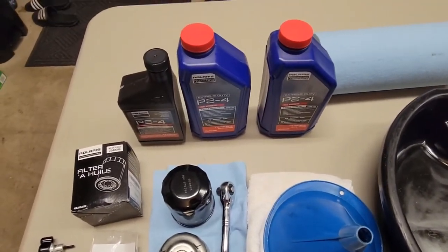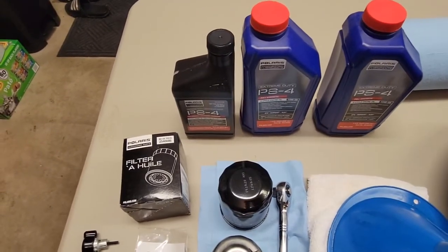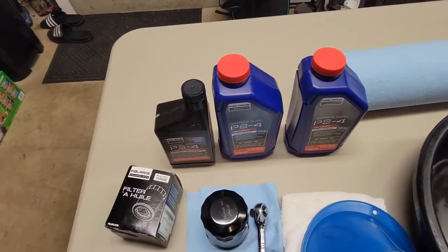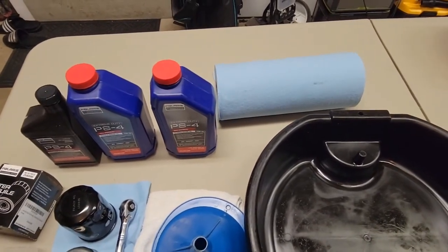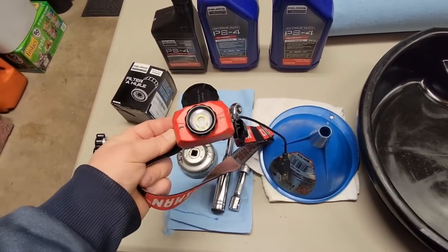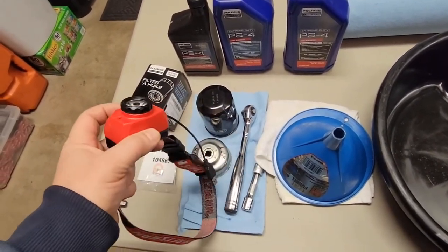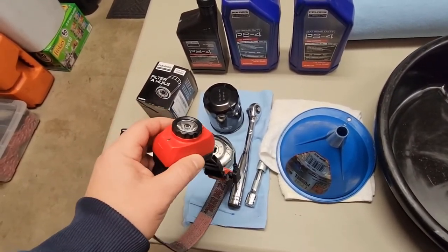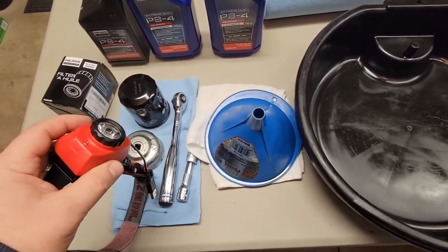You'll need two and a half quarts of oil. You can get a Polaris change kit that gives you a little half-quart, or you could just measure it. Paper towels or shop towels are helpful. A headlamp is also useful — I use a Craftsman rechargeable one that charges off USB — for seeing up where the skid plate is or checking the filter area.